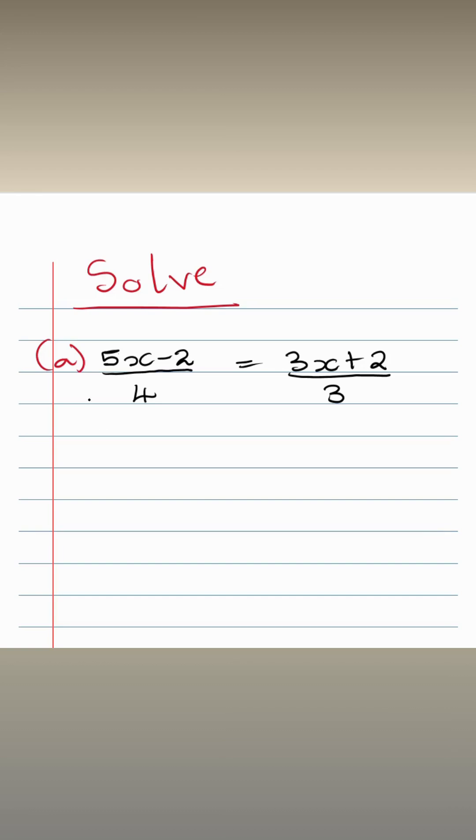We're going to solve this kind of equation. The trick with this kind of question is getting rid of the denominator. The best way to get rid of the denominator is multiplying both sides by the denominator. We're going to start with four — multiply four on both sides — and then we multiply three on both sides and cancel. After doing that, we just simplify. That is how we solve this kind of equation; the trick is just getting rid of the denominators.